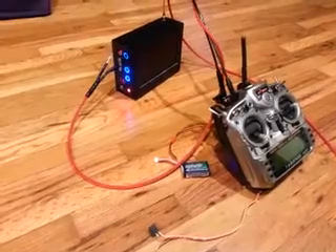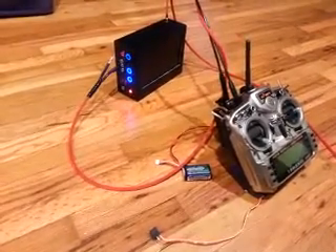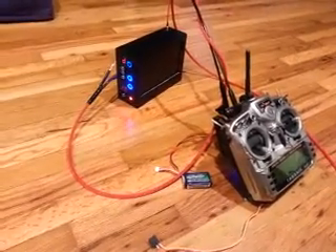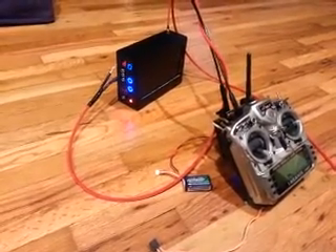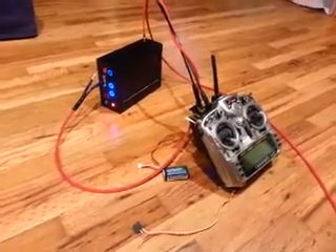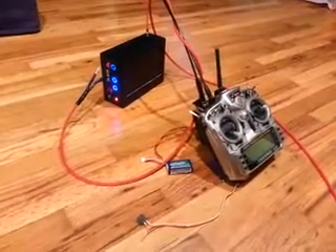So if anyone's interested in getting one of these, just get in contact with me. I can either make just the cables or full ground stations. You can email me, check me out on the forums, or message me on YouTube — though I don't check my YouTube messages as much, so I'd prefer any other method. Thanks for watching.